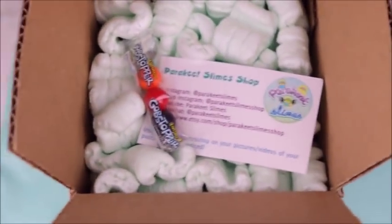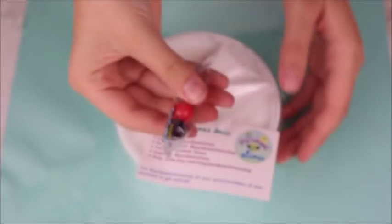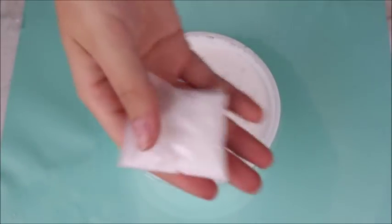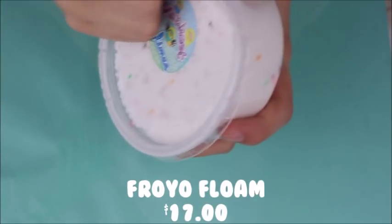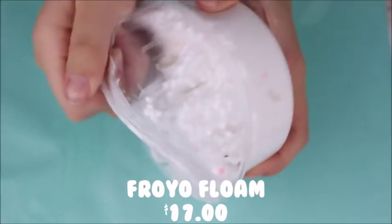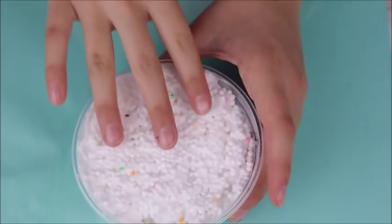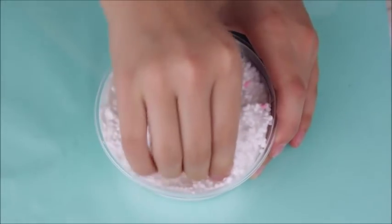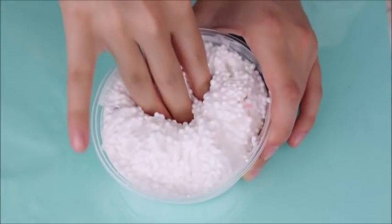Lastly we have Parakeet Slimes, and I'm so excited — I've been trying to snatch this for so long. I got her Furio Floam. What came with it was a little care card and a bag of borax that was actually filled to the top, which was really nice, as well as some candy. I got the Furio Floam and obviously this is literally amazing — if you haven't watched her at all you wouldn't know that her Furio Floam is like the bomb. I finally got it and I was obsessed.